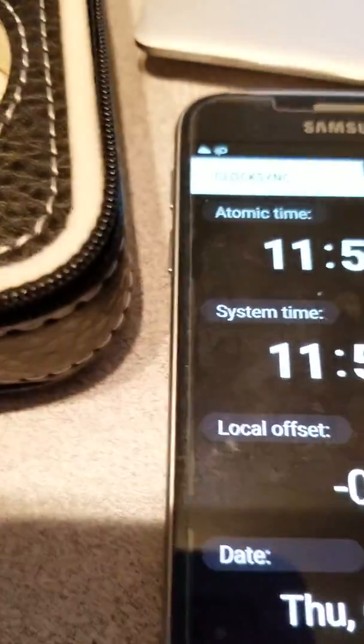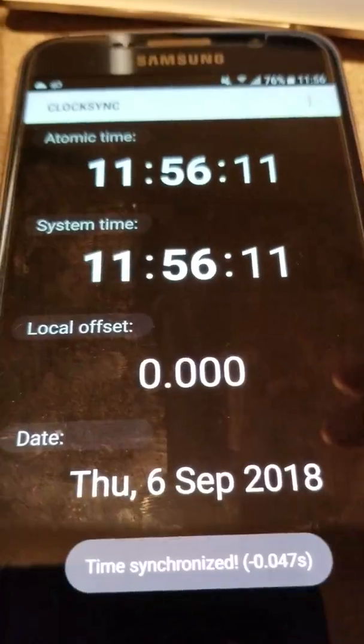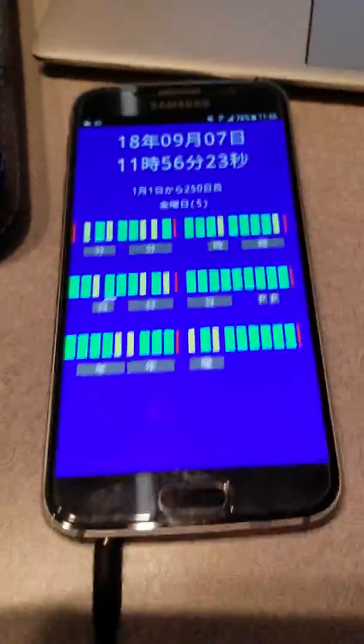So the first thing I do, I'll synchronize the time. I got a local offset to zero. Now I'll go to the JJY simulator app.